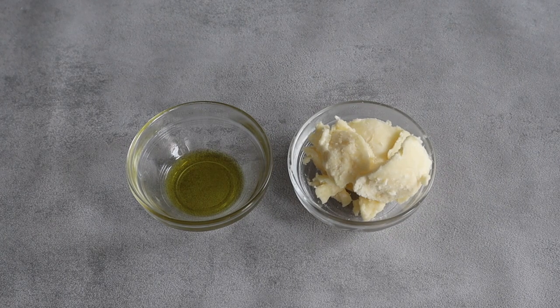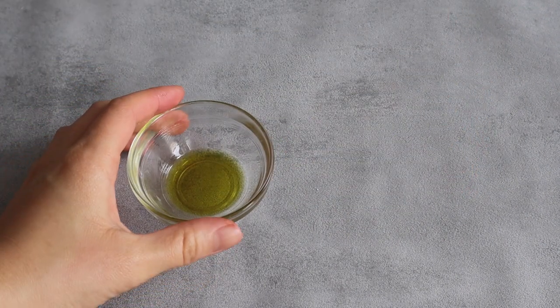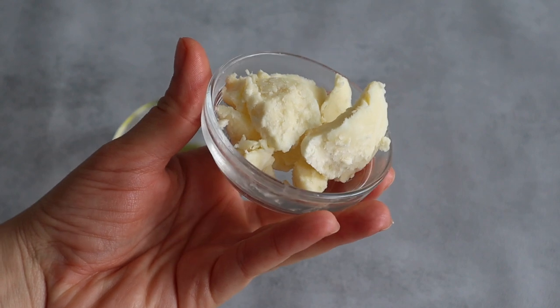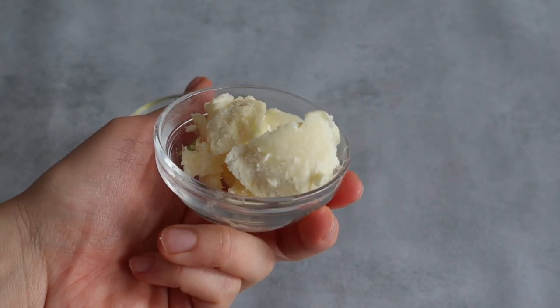We're going to use basically just two ingredients in equal amounts, a butter and an oil. For my butter I'm going to use raw unrefined shea butter, as this will give the perfect fluffy soft creamy consistency to our lotion.